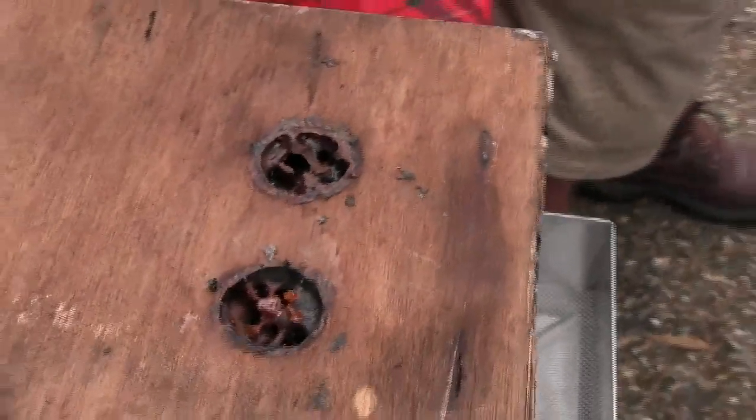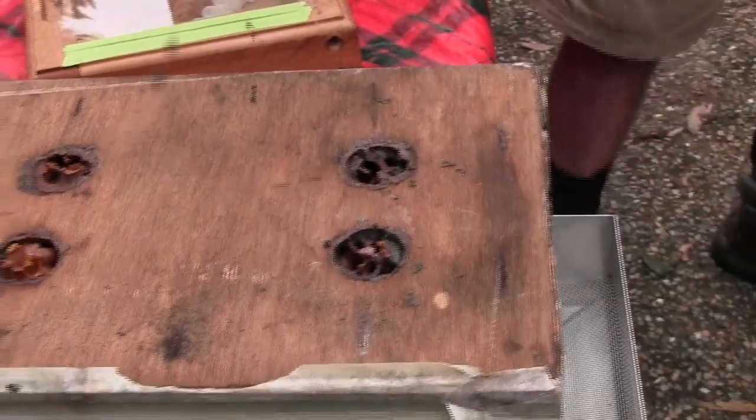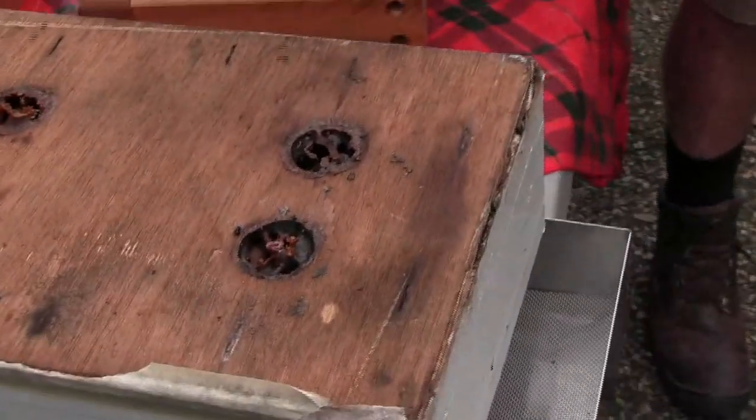What that is stuck into is this hard stuff here. This box is unusual in that it's deep. Most honey supers — this one.